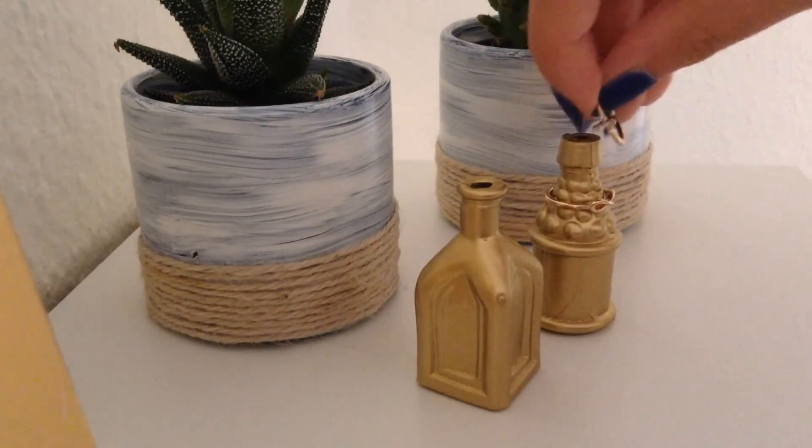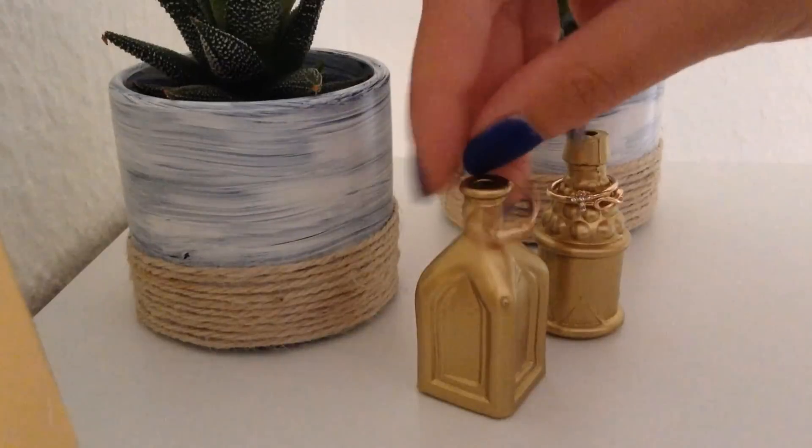When the spray paint was dry, I just added my rings and it was just a perfect display for them.